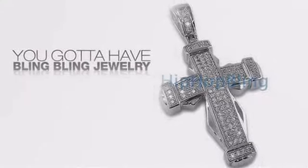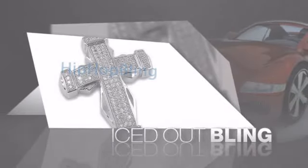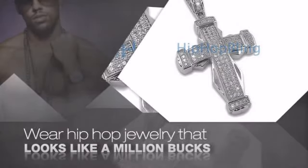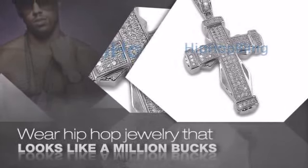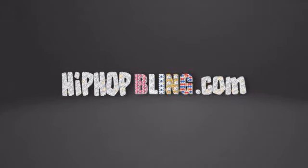If you want to look like a real player, you gotta shine like one. Get the look and the feel of a real diamond bling and look like a big time baller. Nothing cheap and cheesy here, for $20 and up get quality bling that looks and feels legit. Don't wait up, get your bling now at HipHopBling.com.